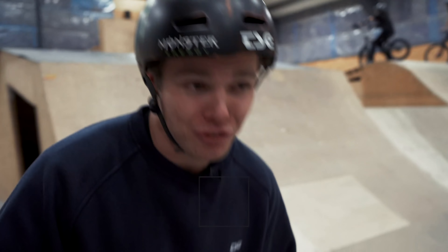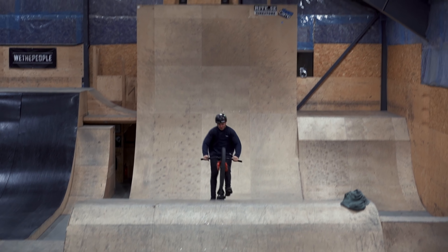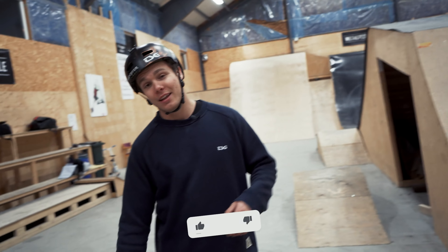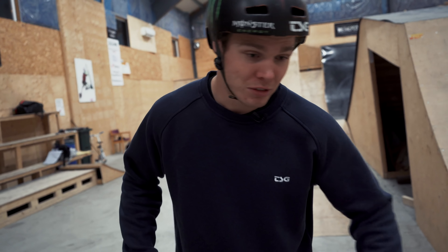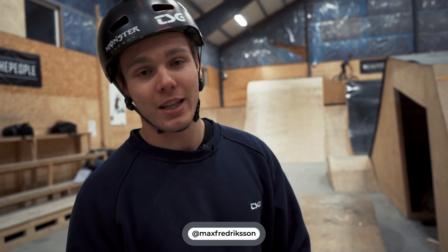Hi people, we're back with another tutorial video. Today I'm gonna teach you guys how to do a tuck no-hander. I posted an Instagram story asking if you wanted to see a tail loop or a tuck no-hander and it was 50-50, so I picked the tuck no-hander because it's a bit easier to learn. I have Theo here as well, he's going to give some input because he's really good at tuck no-handers. The engagement on the how-to videos is ten times better than on the vlogs, so I really enjoy doing them.